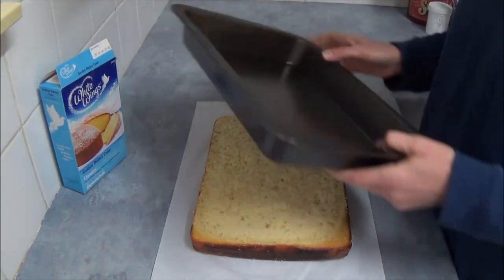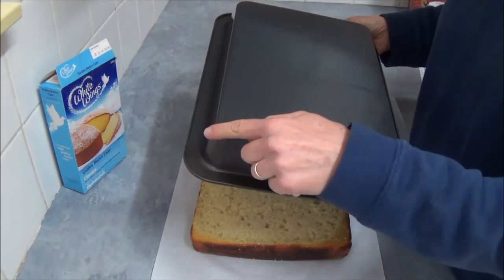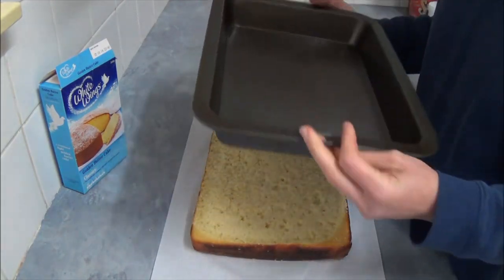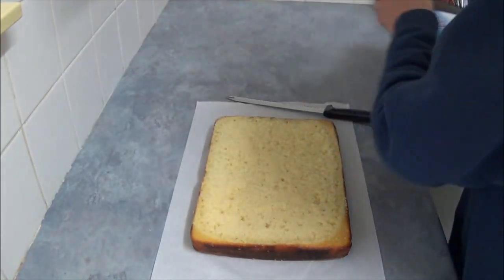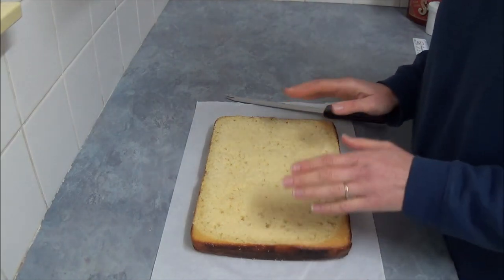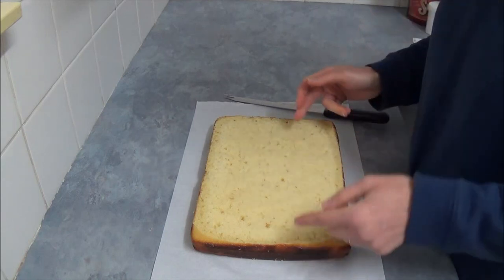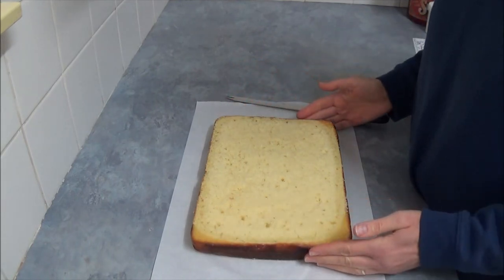I use a baking tin, about 30 to 31 cm. I will write everything in the description box. But you don't particularly need this size, because what we will do is actually trim this cake a little bit. We trim it to a size about 18 by 22 cm, so most likely we just cut the edges away.